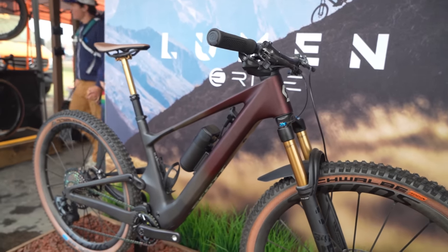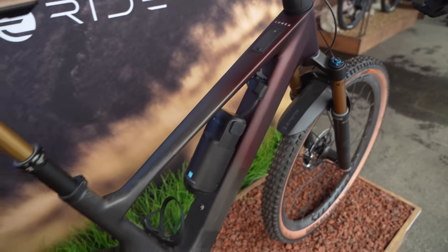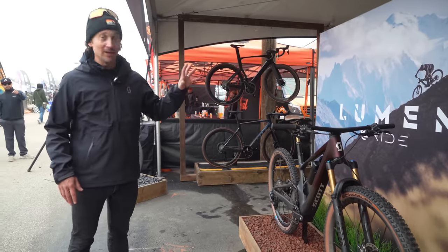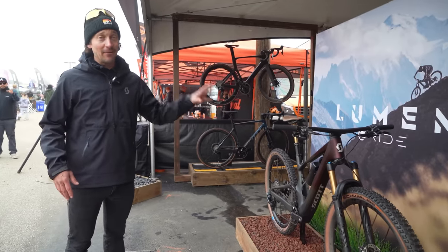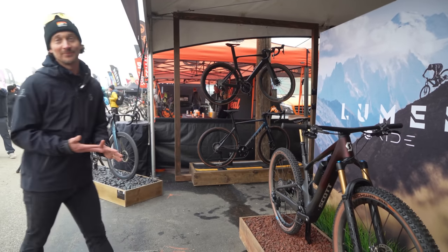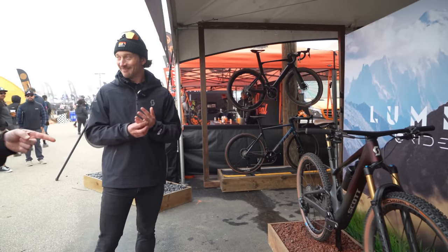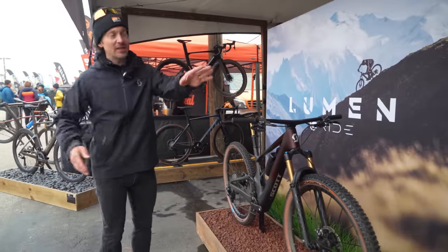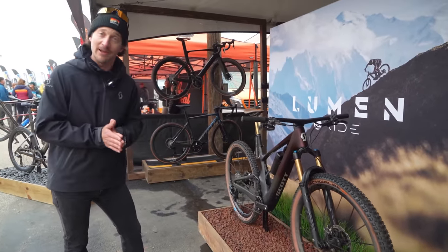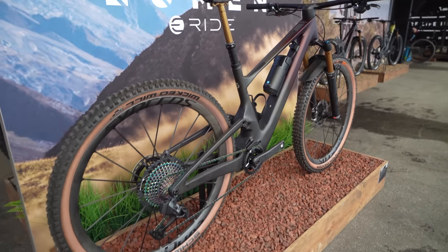This is the Lumen — definitely the cleanest e-bike. If you want to fool your friends into thinking you found some extra power, this is the bike for you. It's going to be super quiet, super easy, and definitely a little bit of a cheater bike. Under 35 pounds for this e-bike. It uses the TQ drive unit. The Geniuses start around $3,800 and go up to as much as you'd like to spend on a bicycle.